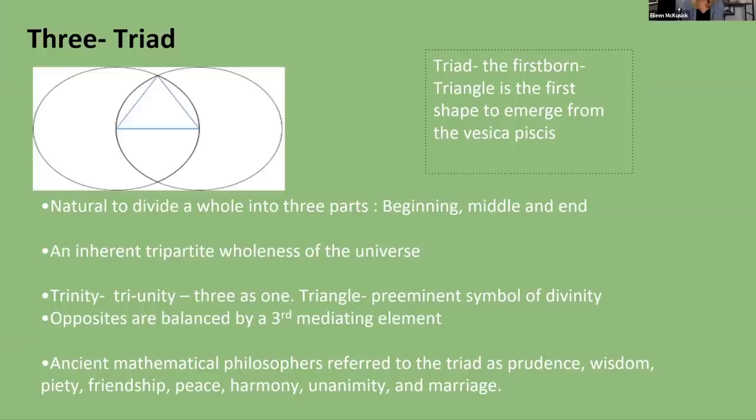The triad, or triangle — the first born triangle is the first shape to emerge from the Vesica Pisces. Three is a really important number. When I read the chapter on the number three in A Beginner's Guide to Constructing the Universe, it was probably the most profound chapter in any book I've ever read. This understanding of the three and the nature of triangulation has really impacted my philosophy and the way I approach things.